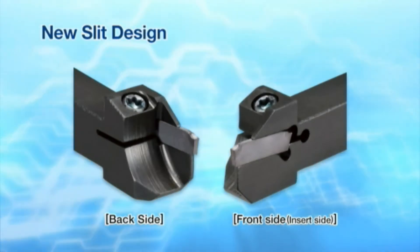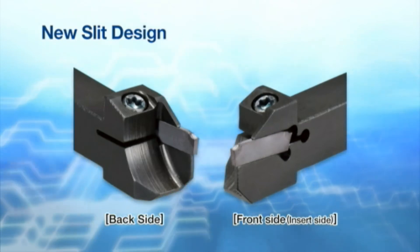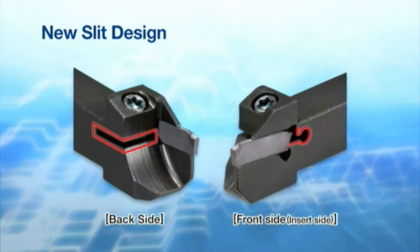The newly developed KGD tool holders firmly clamp the inserts due to a new slit design, which allows better distribution of clamping forces.